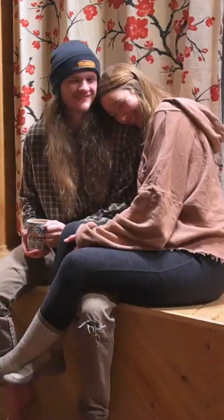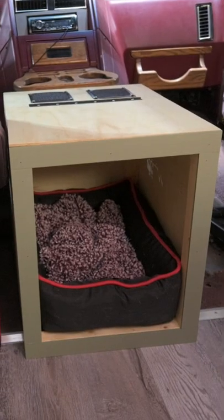We're Cade and Katrina and we designed and built this custom doghouse with PC fans in it for our dog Clyde to go in our converted van.